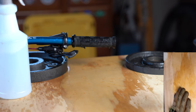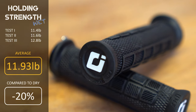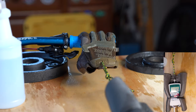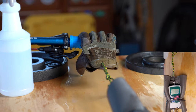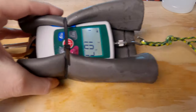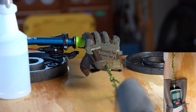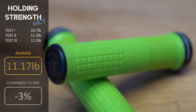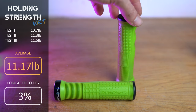The ODI Elite Pros: test one 11.4 pounds, test two 11.6 pounds, test three 12.8 pounds — the strongest single measurement in the wet test — averaging 11.93 pounds of holding strength, 20% lower than the dry test but our highest wet score so far. The Race Face Gripplers: test one 7.5 pounds, test two 8.1 pounds, test three 7.9 pounds, averaging 7.83 pounds. The Chromag Formats: test one 10.7 pounds, test two 11.3 pounds, test three 11.5 pounds — consistent measurements — averaging 11.17 pounds, and incredibly only a 3% drop in performance compared to dry, putting it in second place.